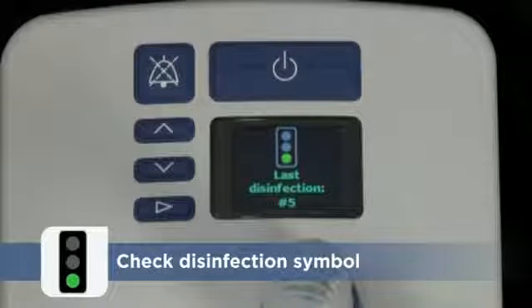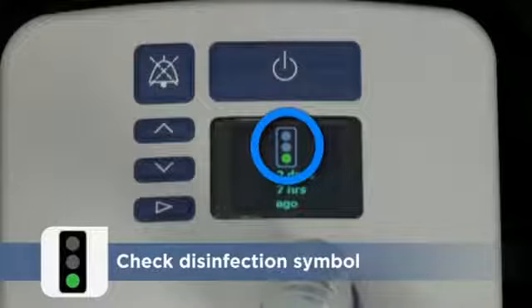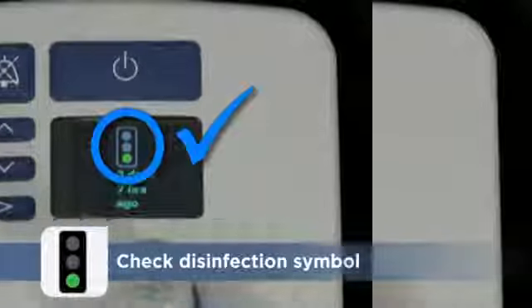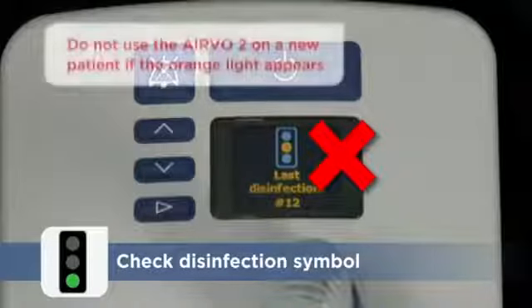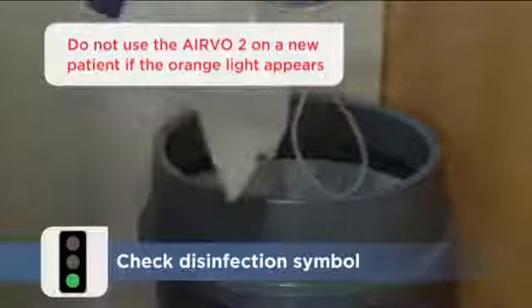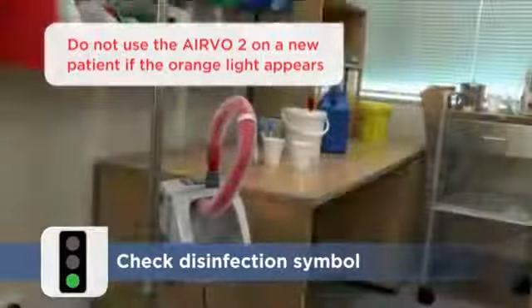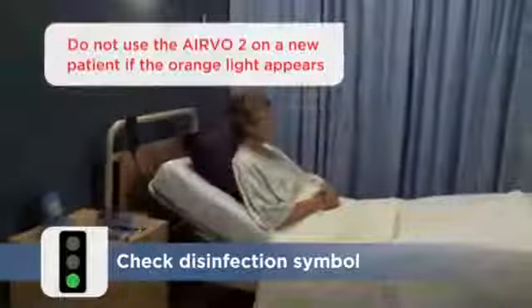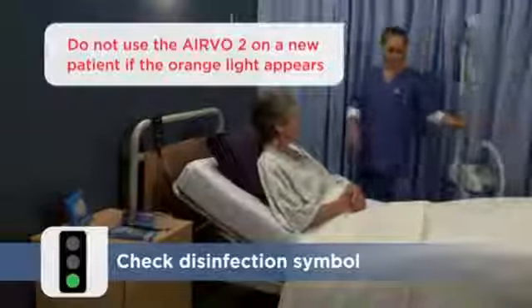First, check the disinfection state shown on the warm-up screen. A green light indicates that the Aervo 2 has been disinfected correctly since it was last used. However, do not use the Aervo 2 on a new patient if an orange light is shown. You must dispose of the consumables and reprocess this Aervo 2 before it can be used. Fetch another system from storage for this patient.